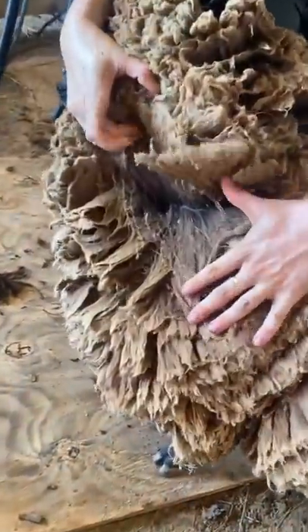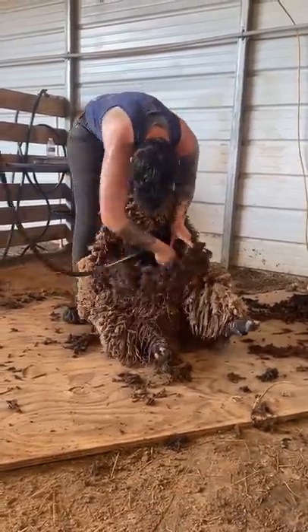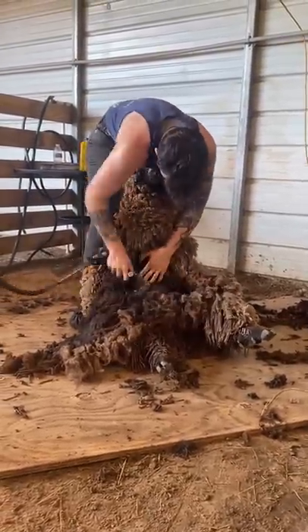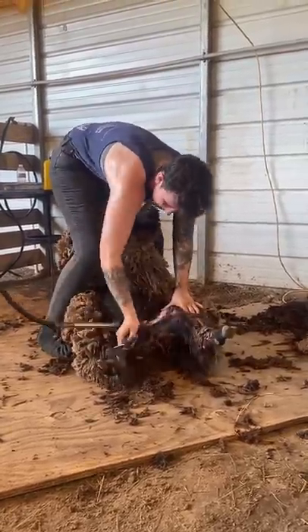This baby doll sheep is obviously overgrown. Her owners are tempted to shear her but did not get close enough to the skin because of lack of confidence. In this position I can tell that her belly wool is longer than the rest. This is likely because they sheared her standing and were unable to reach it.